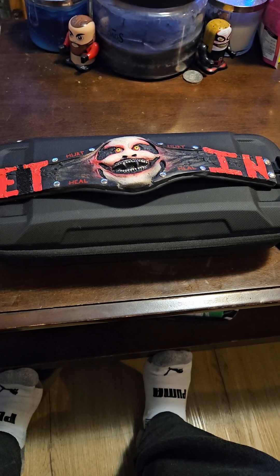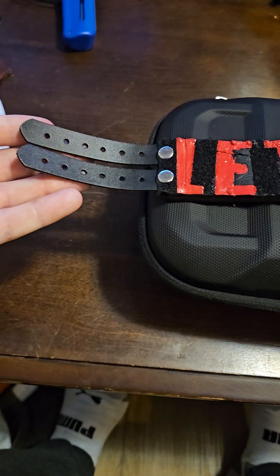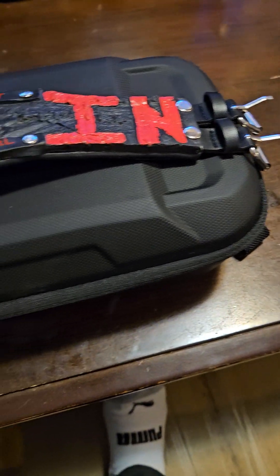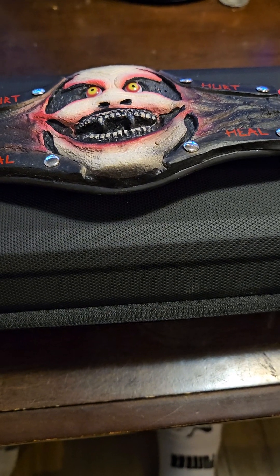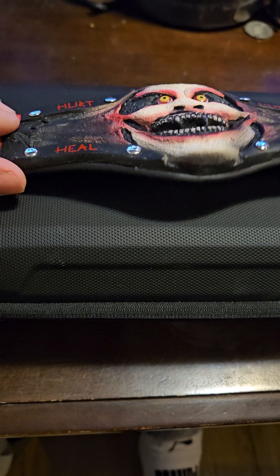Hey guys, welcome back to my channel. Today I want to talk about the Bray Wyatt The Fiend Mini Belt. This guy is actually so cool. I love how they literally took the adult version, shrunk it down, but they kept the finest details. But at the same time, they definitely missed out on a couple key points in my opinion, so that's what we're going to talk about today in this video.